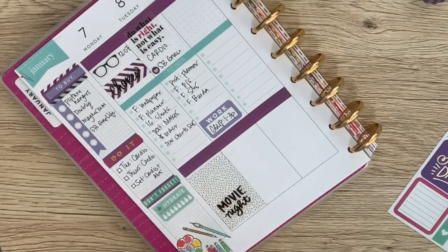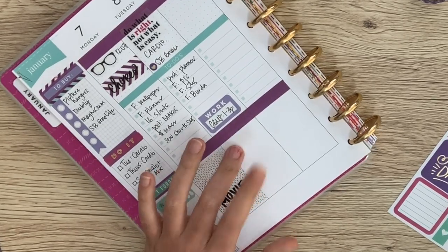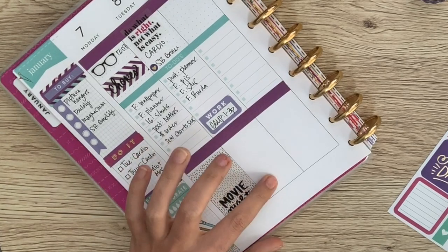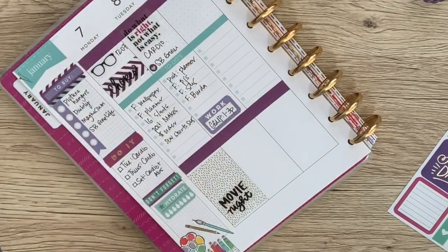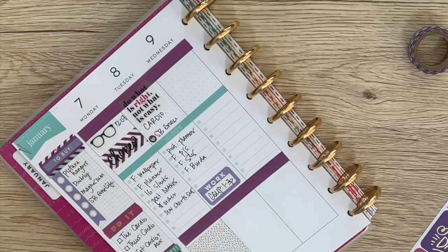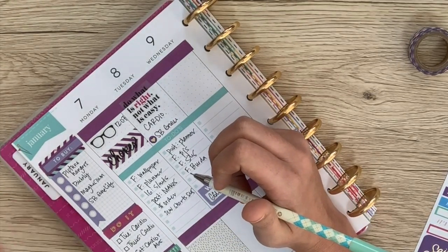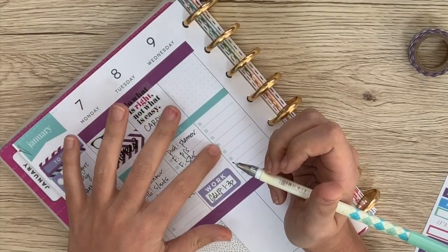I think on Tuesday night we are going to go do something else date-y, but I'm not sure what yet, so I will leave that to be determined. And then we're moving on to Wednesday. Wednesday is a day where I just really need to hunker down and edit everything. All these videos I'm filming have to get edited somehow — we have five videos that need to get edited.